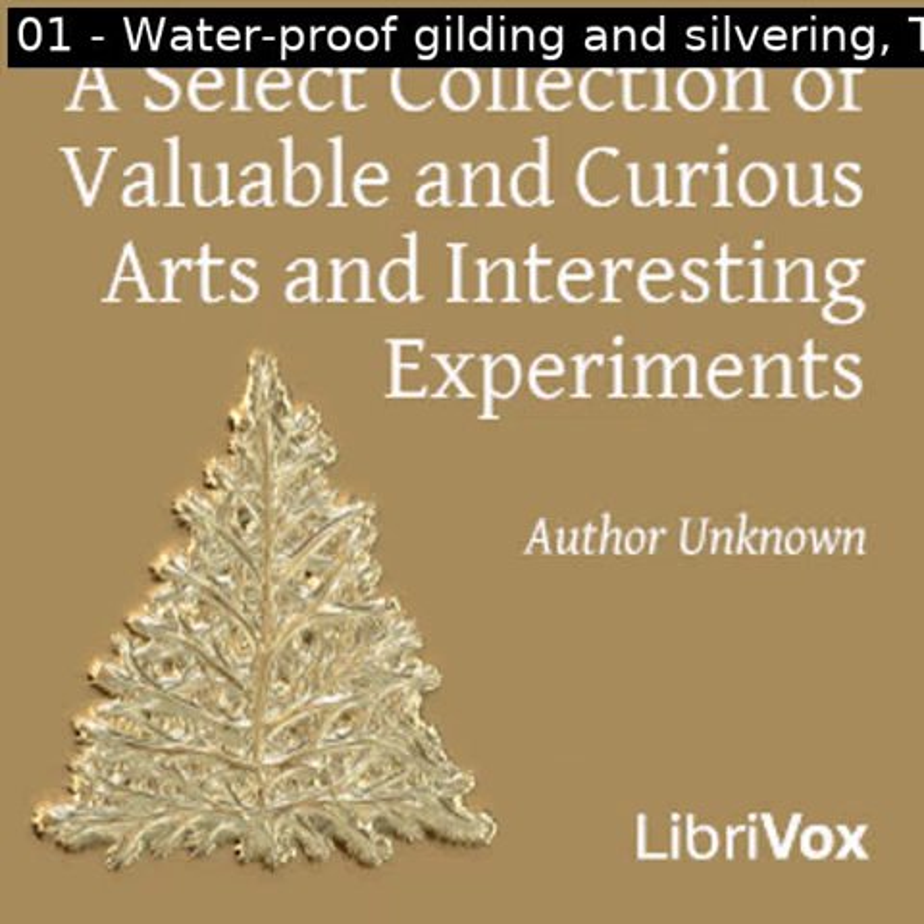Section one of a select collection of valuable and curious arts and interesting experiments. This is a LibriVox recording. All LibriVox recordings are in the public domain. For more information or to volunteer, please visit LibriVox.org. A select collection of valuable and curious arts and interesting experiments by unknown.